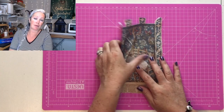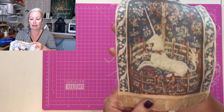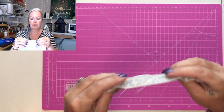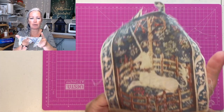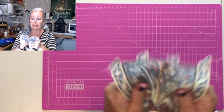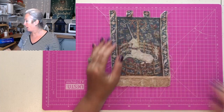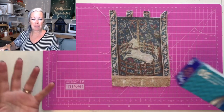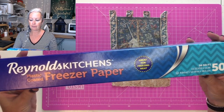A faded tapestry would actually be quite good for a Book Nook in a medieval castle setting, but it was also the quality that I didn't really like. So I thought I'd try some other methods I'd seen. One particularly is to use freezer paper, and that's not something we typically use in England, so I had to get it off Amazon.